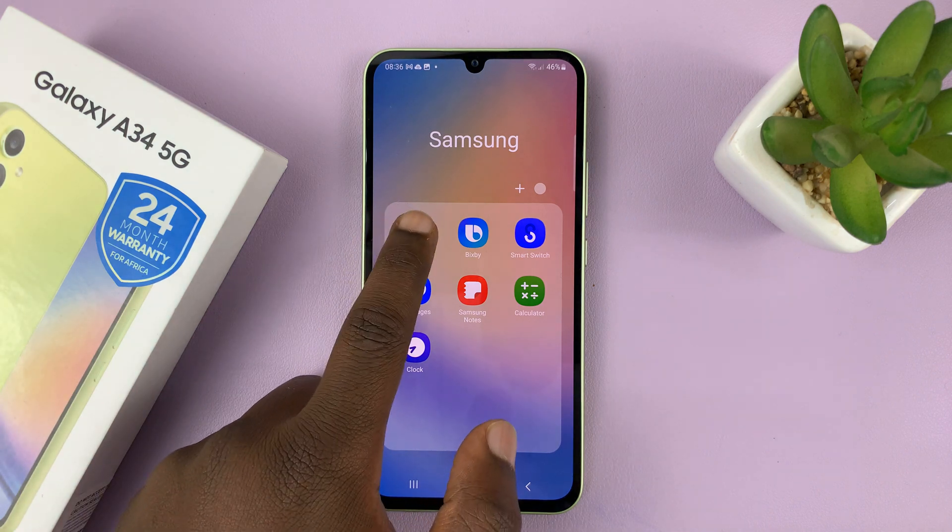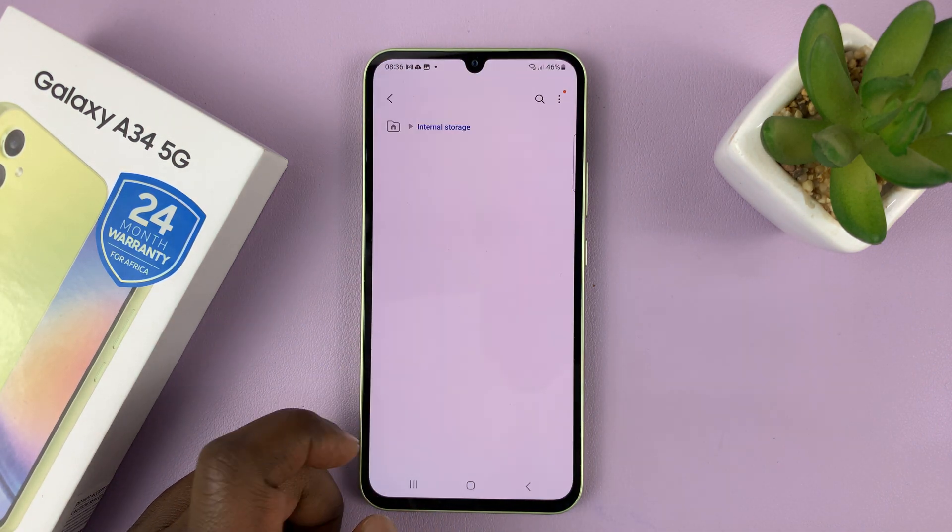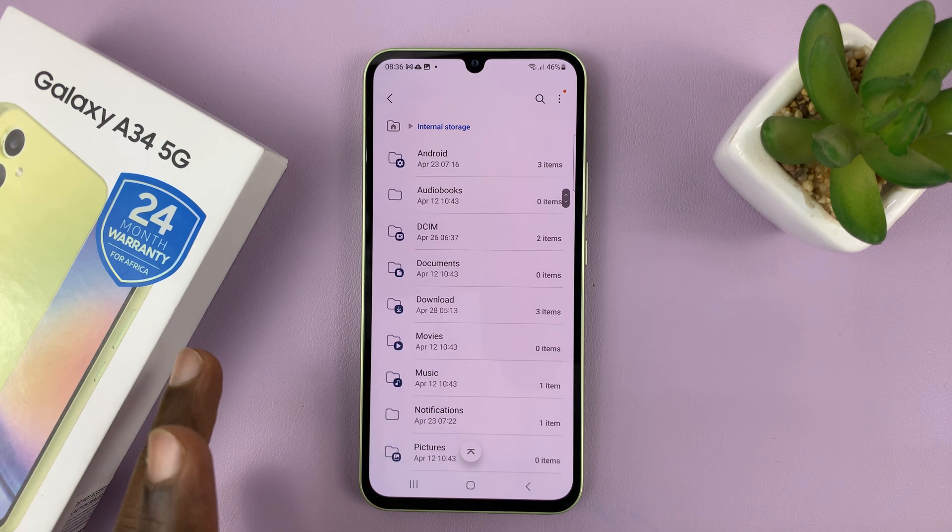So go to My Files. And then under My Files, go to Internal Storage. And then look for the files you want to move.